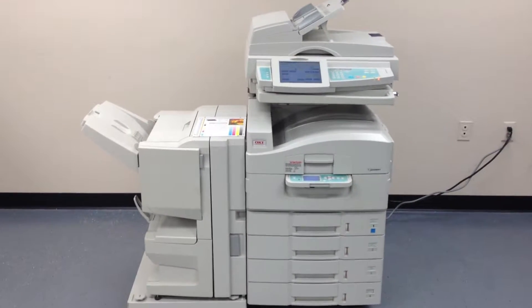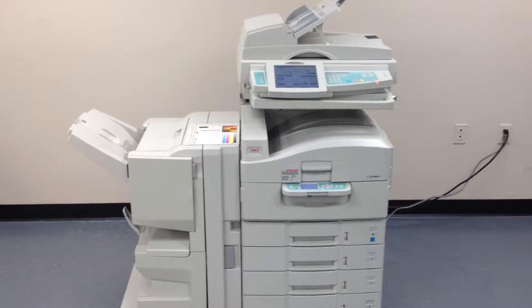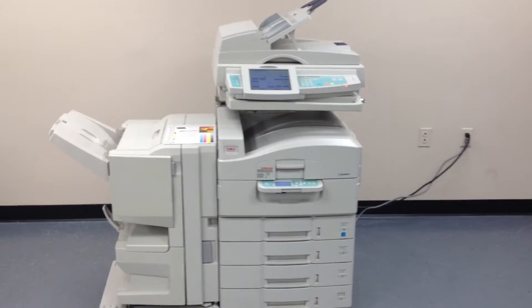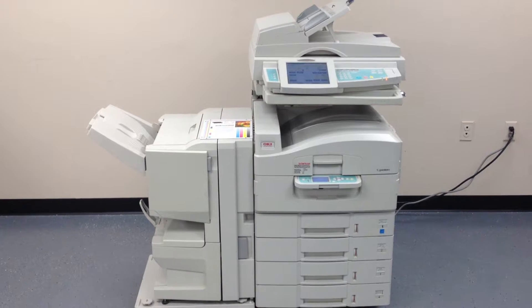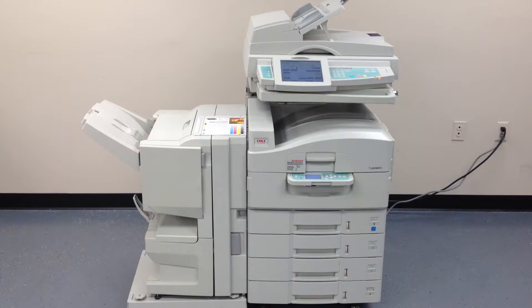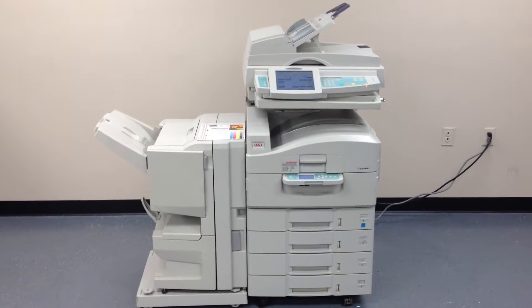This machine is an Okie 3641. It's a multi-function high speed color copier, network printer, and network scanner. It also has a fax unit installed, a total of four paper trays, and it also has the stapling and saddle stitch or folding finisher.